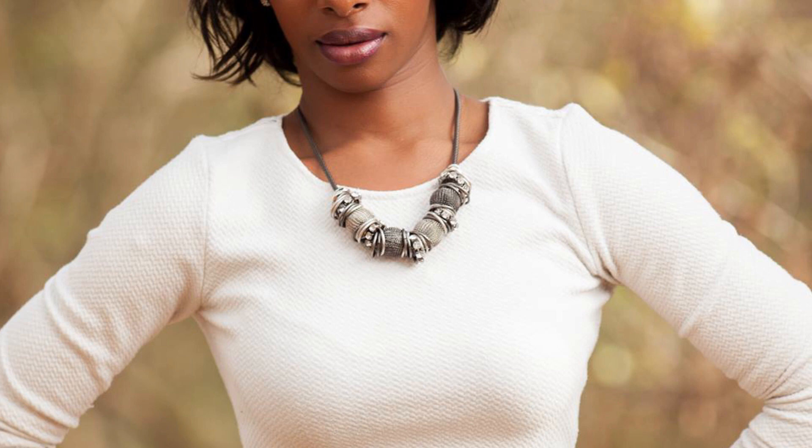Retaining details in the shadows — couldn't ask for anything more. Now let's talk about one item that could have been addressed in camera, but also can be addressed in post very easily, and that's the highlight on her shirt. If you go into any raw editing software — Lightroom, Capture One, or whatever you use — you can easily pull back the highlights a little bit and fix that. Overall with the lighting, great job Mario.